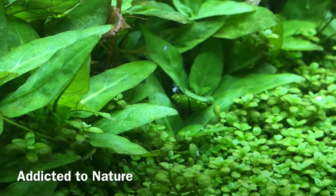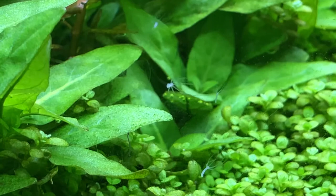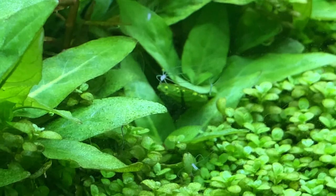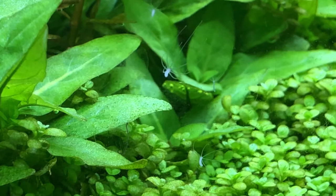Hi there everyone, Dictator Nature here, and today I'm going to be talking about Hydras. Take a look at how cool that thing is — just waving around in the wind, saying hello. They've got six of those little arms, and a stalk and a foot that they attach to. Here in this case it's the glass, but they can attach to anything from moss to plants to filters.